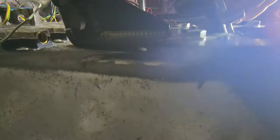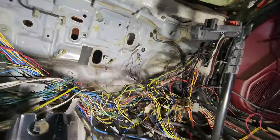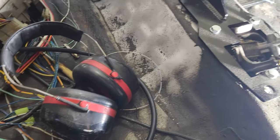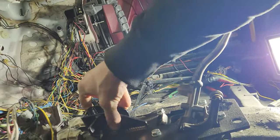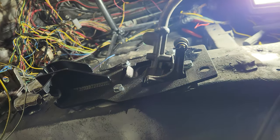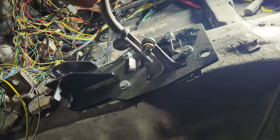I gotta trim that out a bit - over here, right there a bit. That one's good, and that one needs a little off the corner too. I finally got that thing to drop in there. Other than back and forth, it's very sturdy. Rocking it left to right - it's got nothing to it.